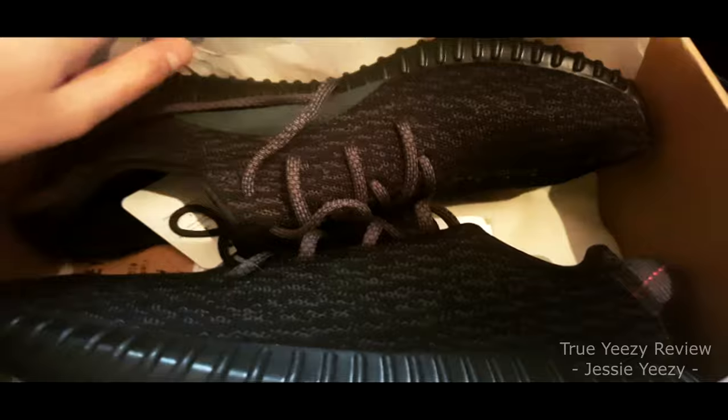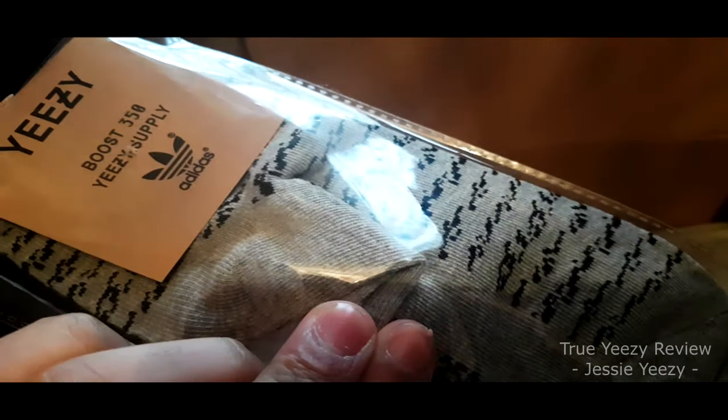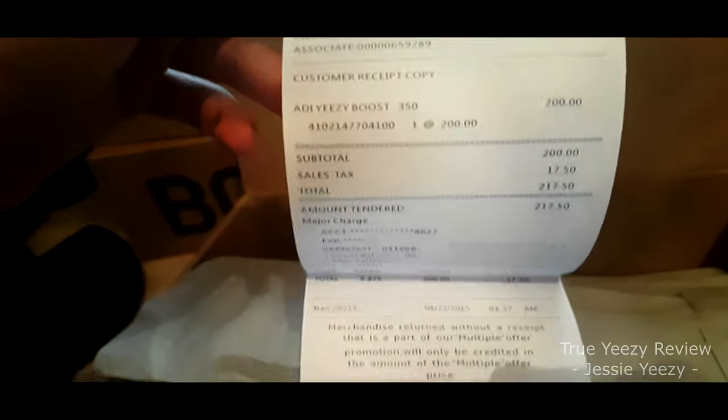As you open the box, you will find obviously the paper, and inside the paper Jesse provides the shoes, which I will put aside for now. But you also get a pair of Yeezy socks, which is actually really nice — I can use those in the winter, which is always the case in the UK. And you also get the receipt with the shoe, double sided as well, so it looks more real.